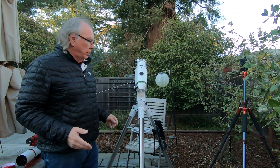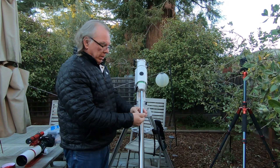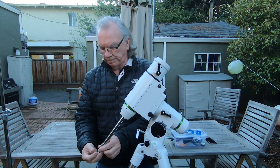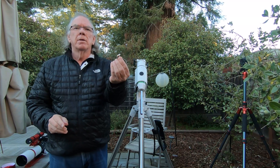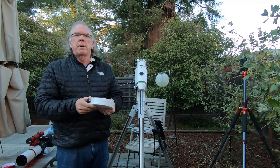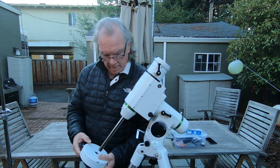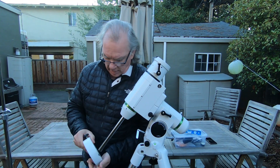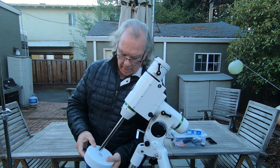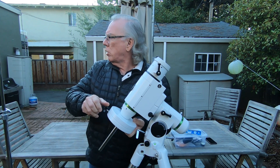First, I need to release this clutch here — this is where I'll put my counterweights. There is a knurled knob-type screw at the bottom, so we're going to take that off. With my HEQ5 Pro I got two 11-pound weights. I'm going to put this weight all the way up to start with, then lock it into position.